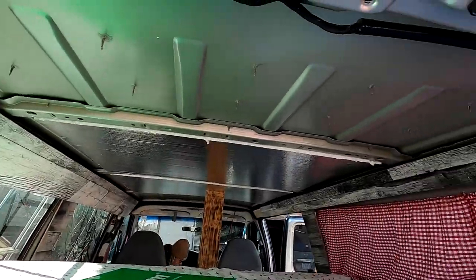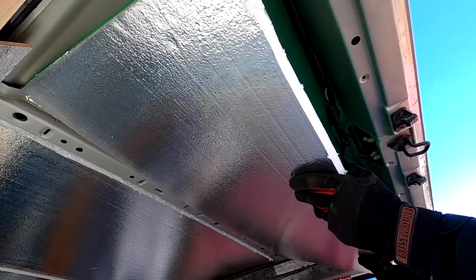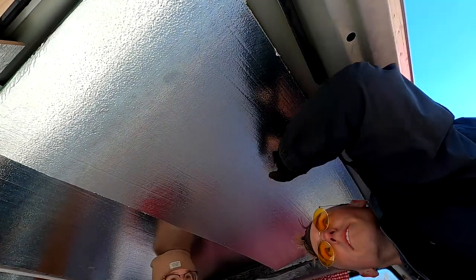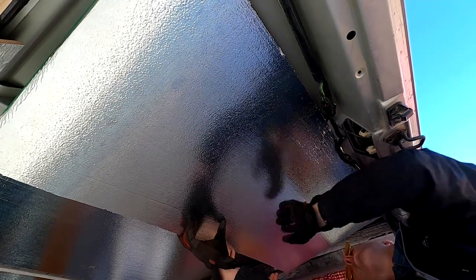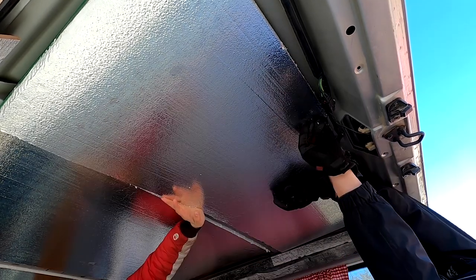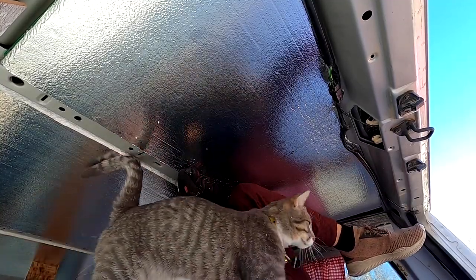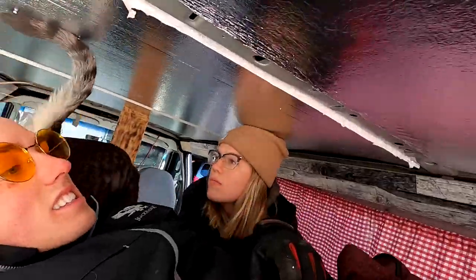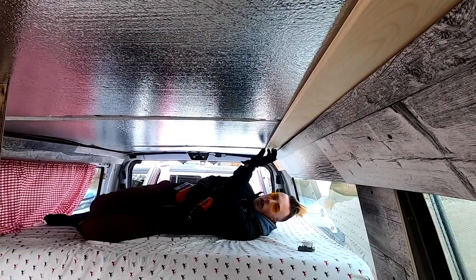We got the rear insulation here, so we'll just stick it up. I might have to cut out a part. Hop on the bed and assist me — you might have to push it toward the back, just kind of squeeze it in if it'll go. All the insulation is in. Next step is to screw the boards in. Here we go.